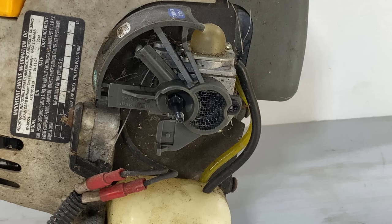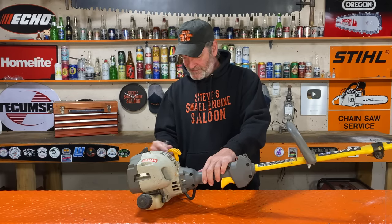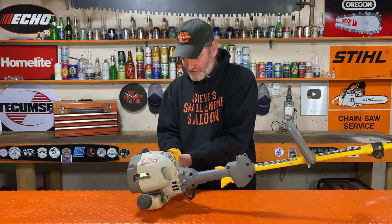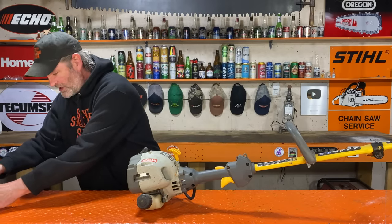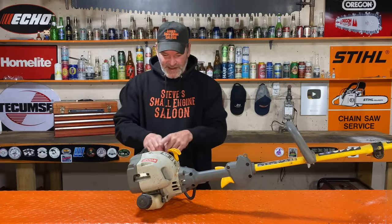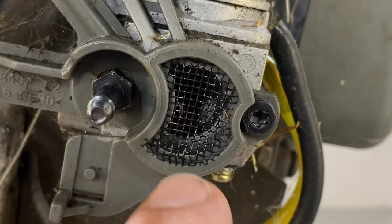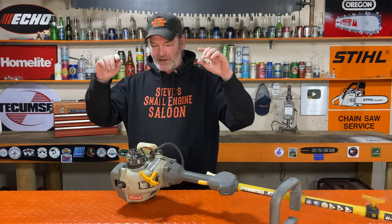It doesn't even come with an air filter from brand new — there's no air filter in this. Check this out. These have been out for years, and the very first time me and my mechanic buddy took one apart, he showed me and said, 'Hey, look at that stupid little screen they got in there — they call that an air filter.' Absolutely ridiculous.